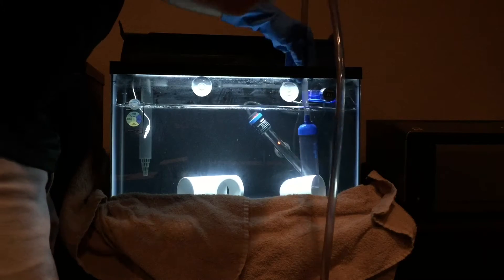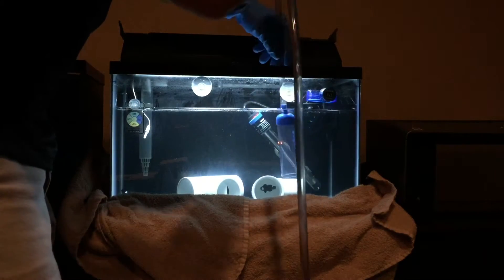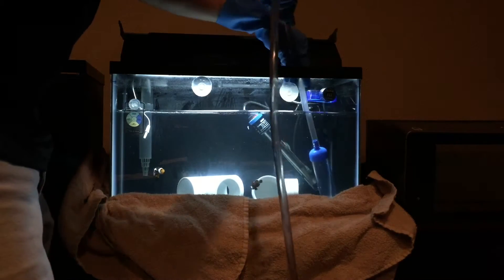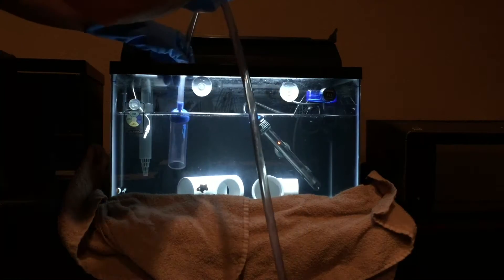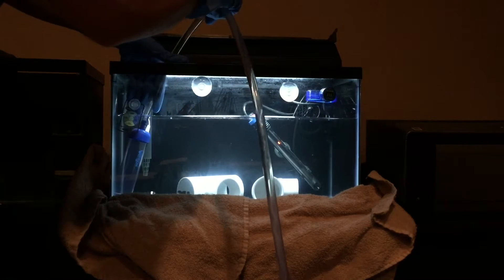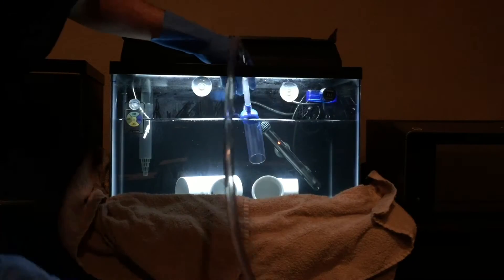I feel bad for these dudes. They're nice fish, but it's an interesting part of this hobby — when fish get stressed out, the immune system tends to drop and cause issues with the parasites and whatnot that might be harboring inside of them. And I know these guys definitely have intestinal worms.